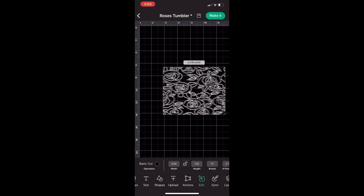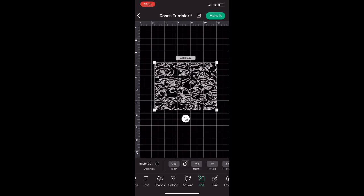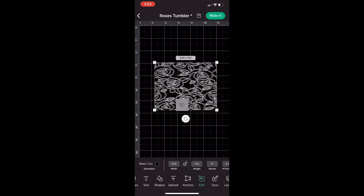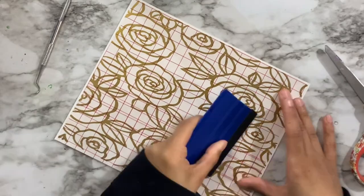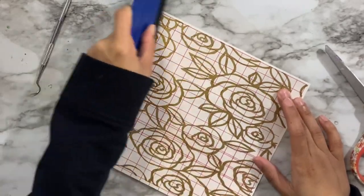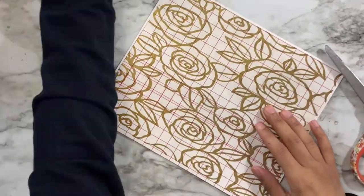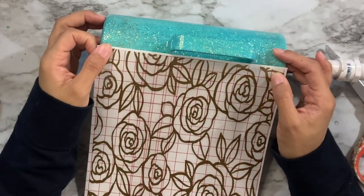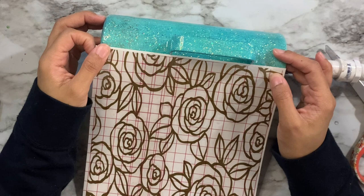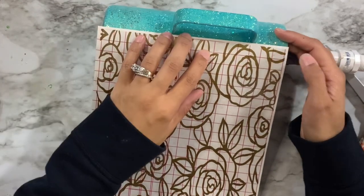Once I have the measurements inputted I'm cutting this on gold vinyl — Oracle vinyl I picked up from Hobby Lobby. After cutting I've done all the weeding, applied transfer tape, and used my squeegee tool to make sure the transfer tape is nice and straight on the decal. Now it's time to get it measured onto the cup.